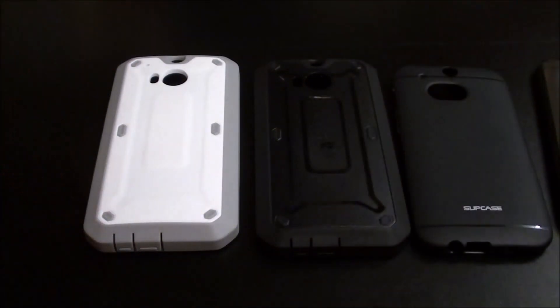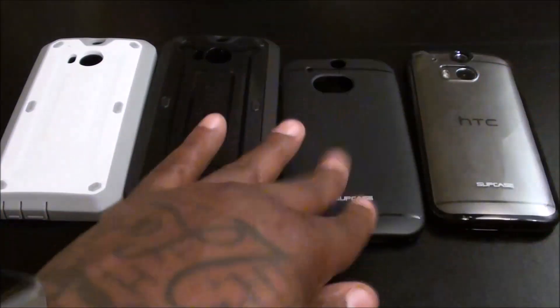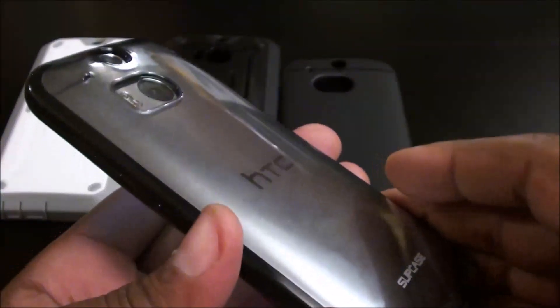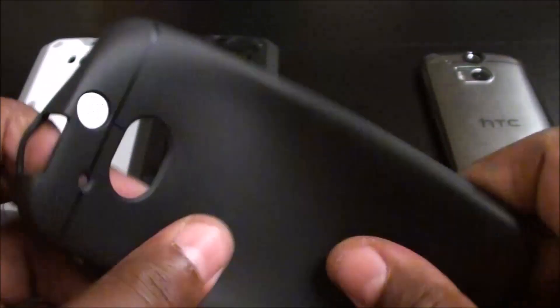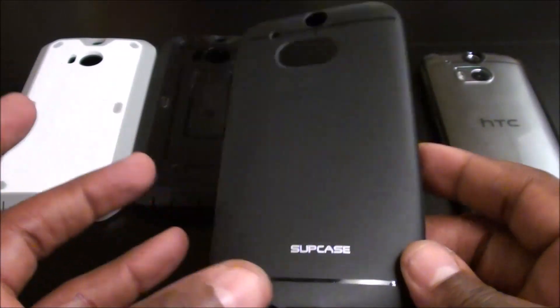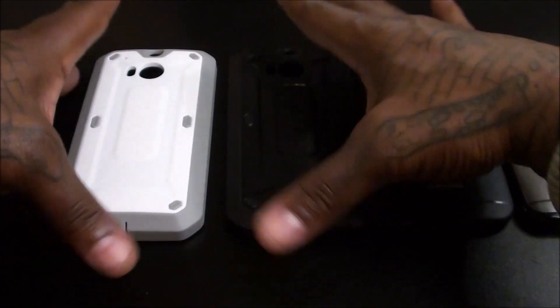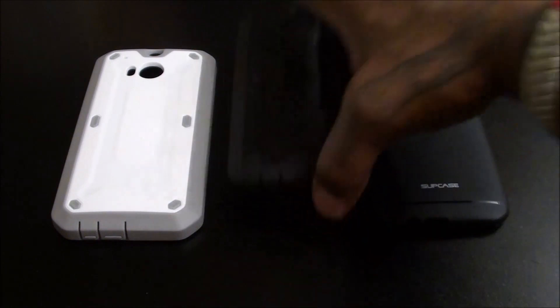I ordered some other HTC M8 cases that are coming in — some more high-end ones. These three are just for everyday use. On a scale of one to ten, the hybrid is cool — I don't see myself rocking it too much, but if I get the red HTC M8 you might see it more. The TPU is cool too — soft flexible TPU, the kind you'd get from street vendors, but nothing fancy. The Unicorn Beetle though — on a scale of one to ten, these are a go. Once you put them on you really feel how solid they are. Let me put this one back on without the built-in screen protector.